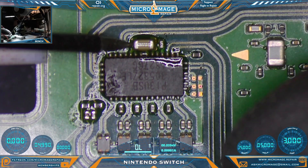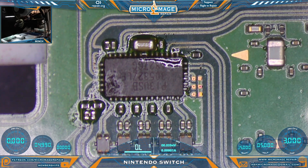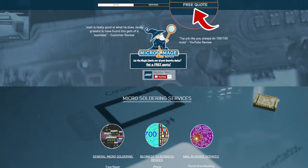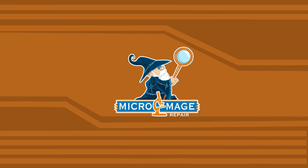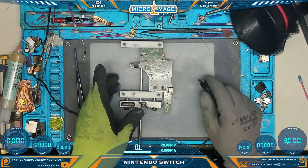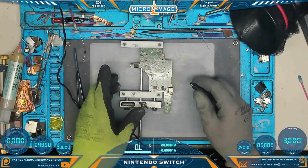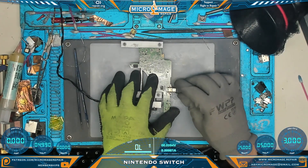Let's test and make sure we did not introduce any shorts. No short here and no short here — excellent. That doesn't mean the chip is good yet, so we need to test further. If you find this repair something you're not ready to tackle, I do offer these services both locally and via mail-in at michaelmage.repair — mention this video for a 10% discount. Running a recognition test on both sides of the board — that looked pretty good on both sides.